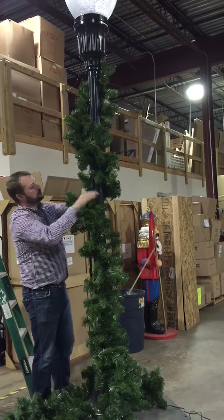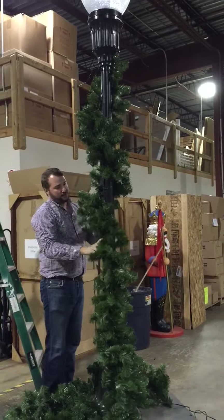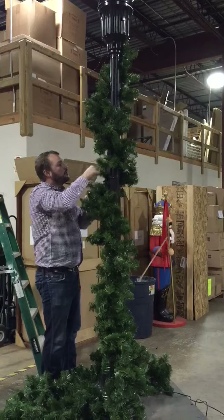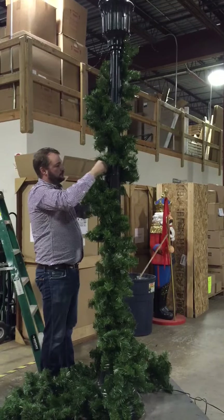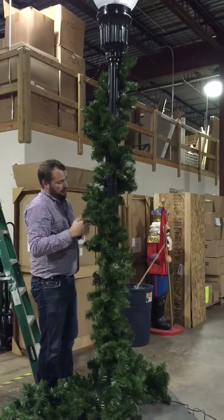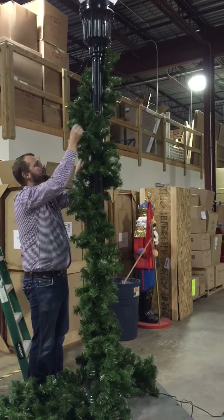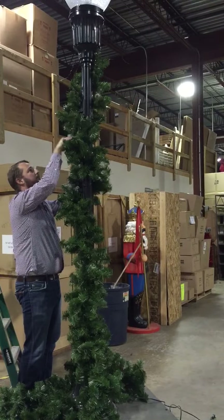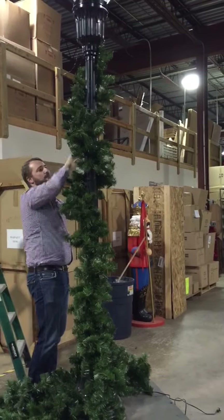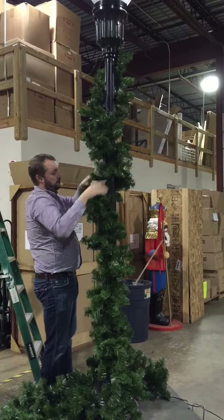Now that you have it on the pole, you want it to be even all the way from top to bottom. Once you get it on the pole, you're going to want to do some additional fluffing. Some of it on the back of the pole will flatten down, and you want this to look as realistic and as full as possible. Taking an extra five or ten minutes to fluff it up as you're doing this is going to make all the difference.